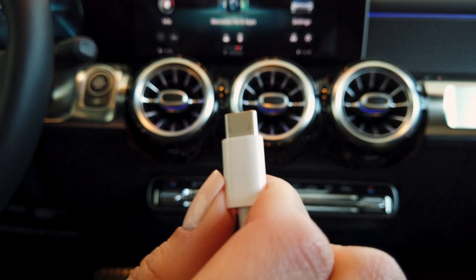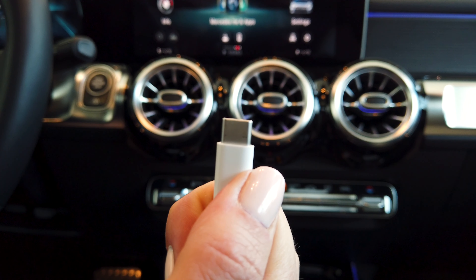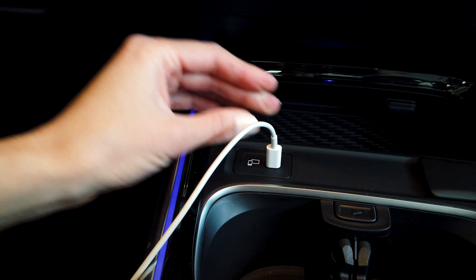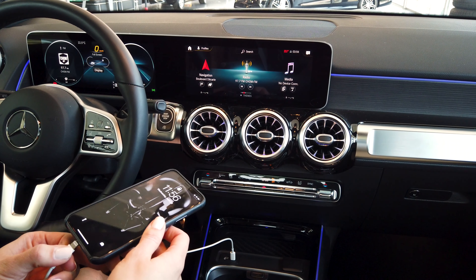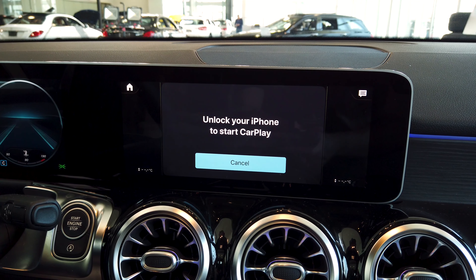Hey guys, Tiffany from Silver Star. Today I'm going to show you how to use Apple CarPlay with an iPhone on MBUX. The first step is to connect your USB-C cord to the input — it's a universal USB. Insert it here, then connect the other end to your phone. It's going to ask you to unlock your iPhone to be able to use it.